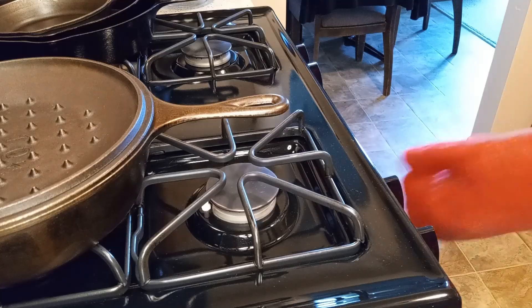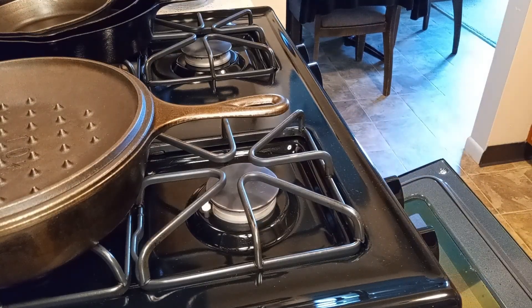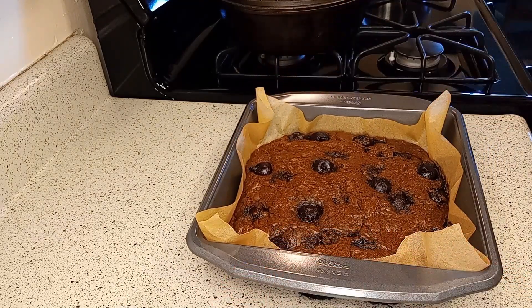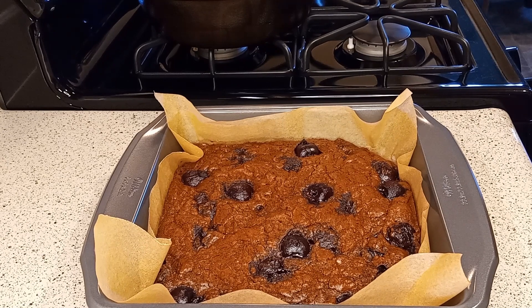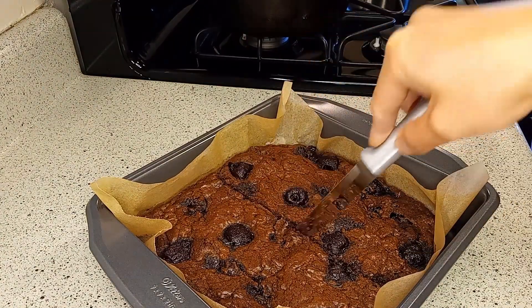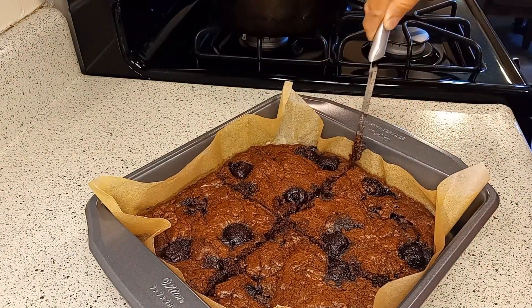Remove the brownies from the oven and allow to cool in the pan completely. Enjoy with milk tea or coffee. Did you notice something different about this recipe? That's right — it's flourless! These gluten-free brownies have a crispy exterior and are rich, fudgy, and gooey.